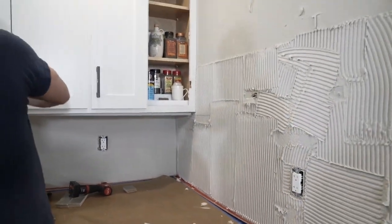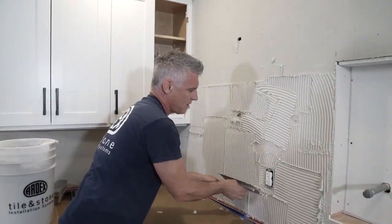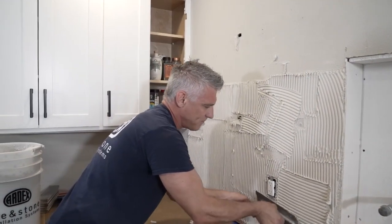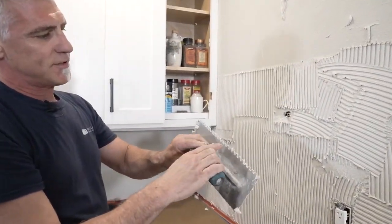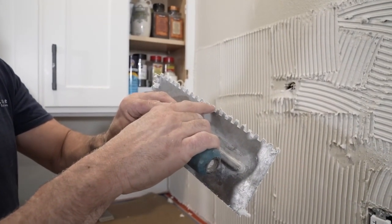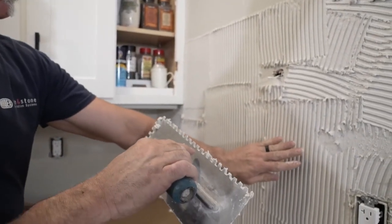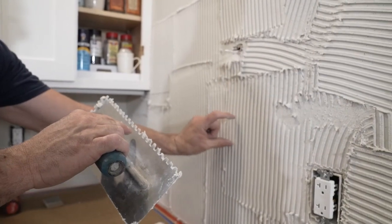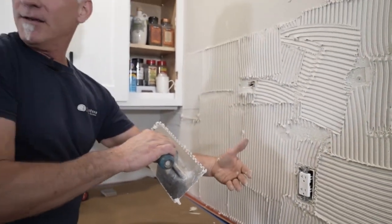What are the reasons why we have the grooves in the trowel? There are several different trowels we can use. This happens to be a quarter-by-quarter trowel, which means the notch is a quarter inch wide and a quarter inch tall. What these notches do is they actually gauge out so we get a uniform layer of mortar for our tile to adhere to.